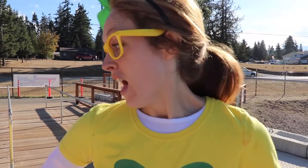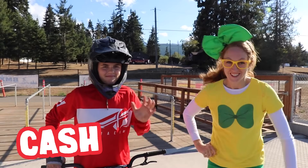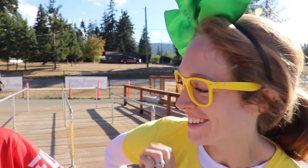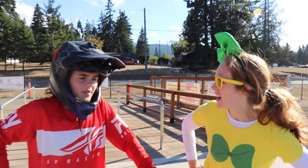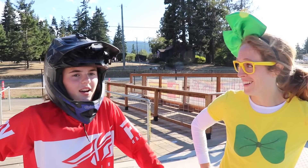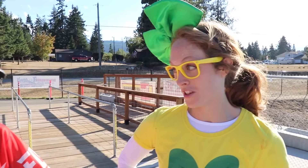Well, this is my friend Cash. He is an expert rider, which means he's really good. Cash, how long have you been riding? 12 years. 12 years? Holy cow! How many times have you won? A lot — more than I can count. More than he can count! Well, can we see you do a couple of tricks? Sure.